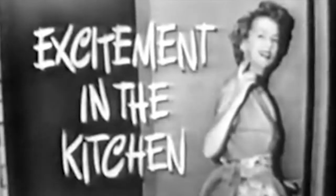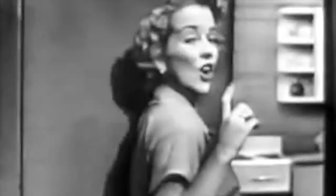Excitement in the kitchen. Say, let's see the excitement. Alright, just come along with me and I'll show it to you.